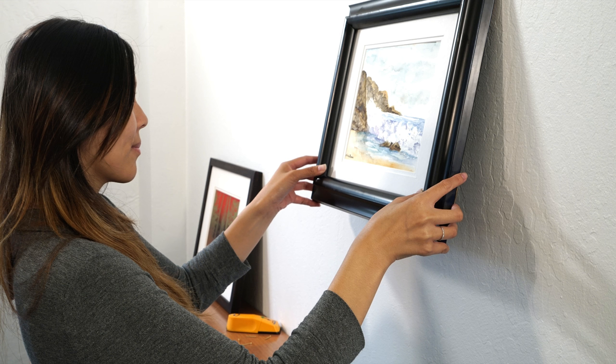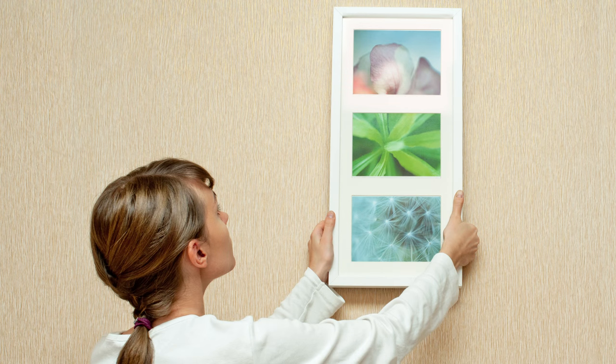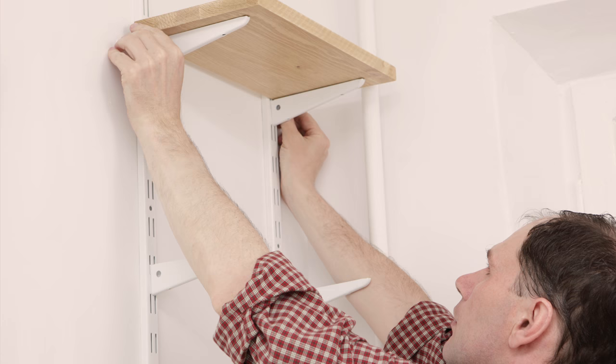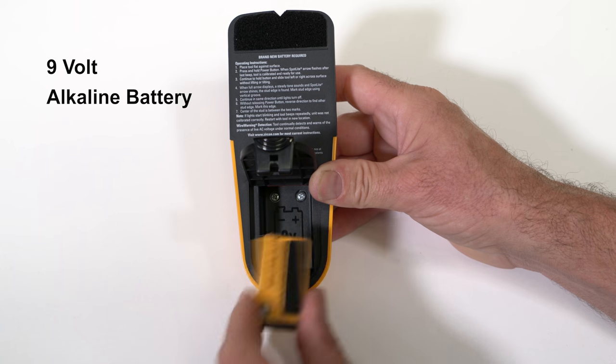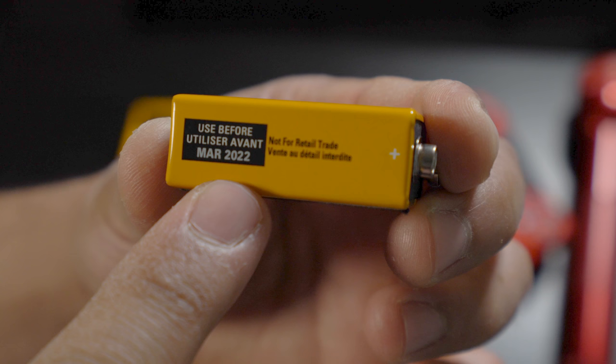Use the StudSensor Pro 35 to help you find studs for securely hanging pictures, mirrors, shelves, and more. Before use, install a brand new 9-volt alkaline battery with an extended expiration date at least three years beyond the current date.